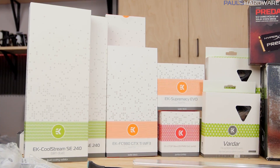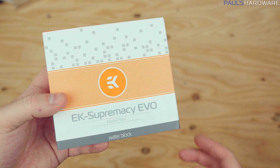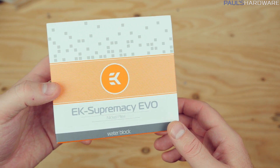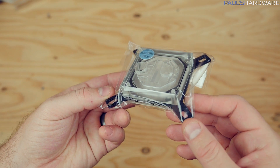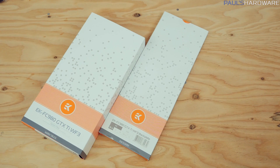EK sent me a large selection of parts. Let me take them out of their boxes for a closer look. The CPU block is the EK Supremacy Evo in a nickel finish with a clear plexi cap on top so you can see the liquid flowing through — which will eventually be orange colored. For the graphics card, I have the EK FC 980 GTX Ti Windforce 3 version, specially made for Gigabyte's custom Windforce 3 PCB design, also in nickel finish with a clear see-through panel.